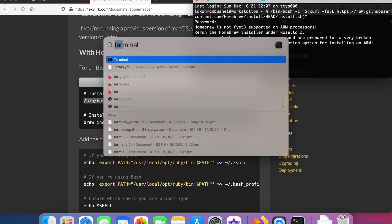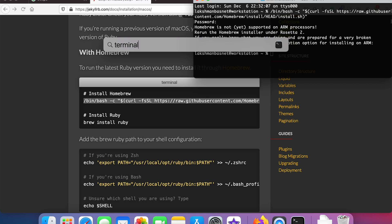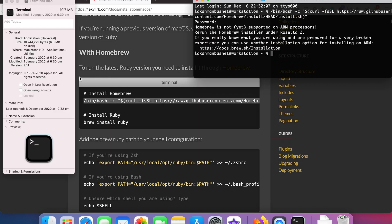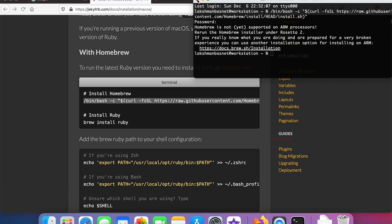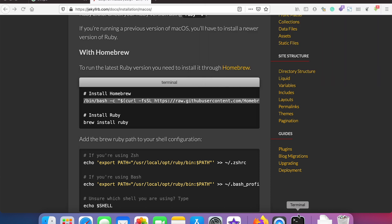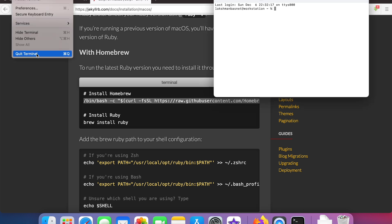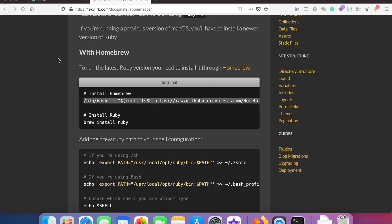I'll keep the link to this GitHub issue in the description below. What we need to do is search for Terminal in Spotlight, hit Command+I, and once you see the properties box, check 'Open using Rosetta'. Once you do this, quit the terminal session and log out and log back in again.